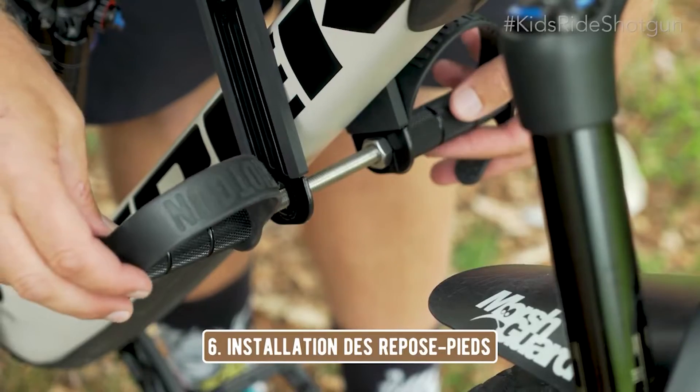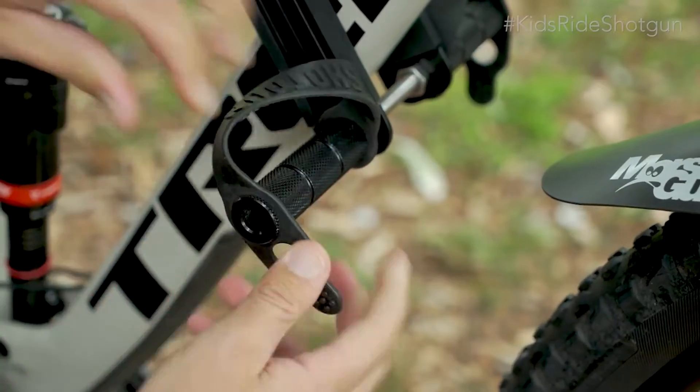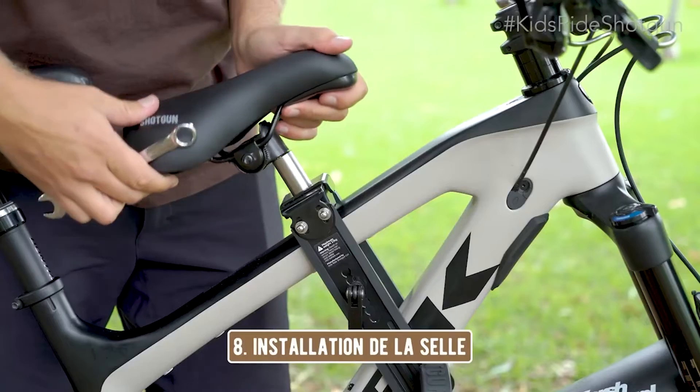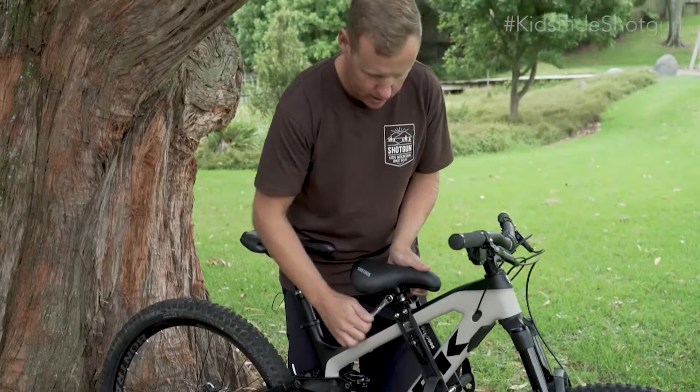Et maintenant, attachez les sangles des pieds et serrez les reposes pieds. Insérez ensuite le serrage rapide et serrez à la main. Ajoutez la selle et remontez-la en haut ou en bas pour qu'elle soit horizontale. Serrez la selle et voilà.